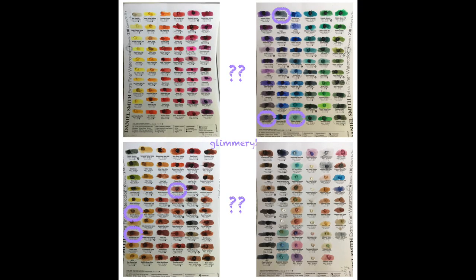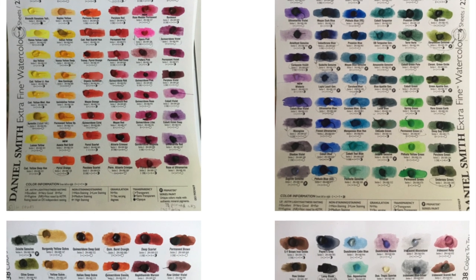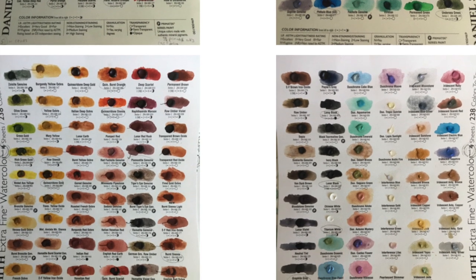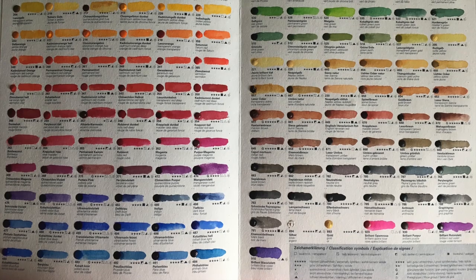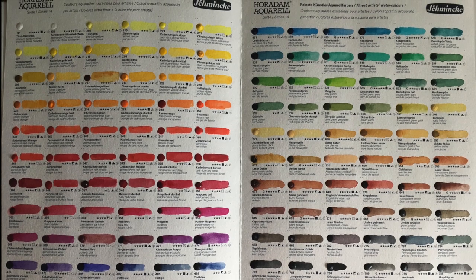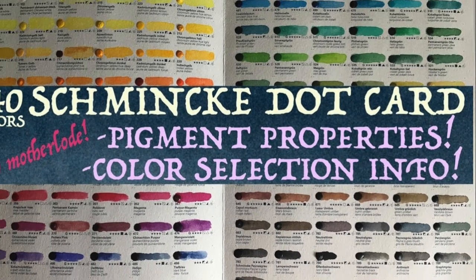I also noted that some of the Primatek colors had an iridescent metallic sheen to them, but they were tucked away among the spectral colors and not with the metallic and iridescent colors. Again, it's not the clearest arrangement — it feels unorganized in some ways, and I guess that's one of the pitfalls of having so many colors. All in all, I'm glad to have the Daniel Smith dot card as a color reference to compare colors I already have. I do prefer the Schmincke dot card for its efficient selection, more lucid pigment property labels, and the uniformly soft, dense, and saturated colors. So make sure you check out my Schmincke dot card swatches and review in my separate video.